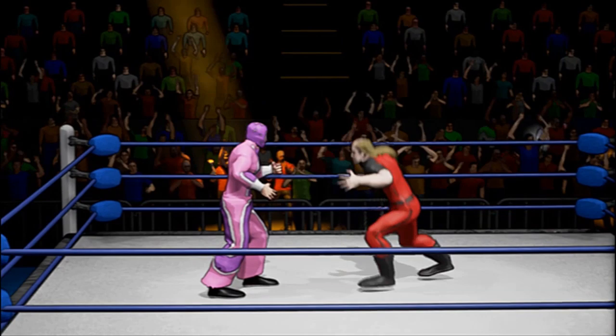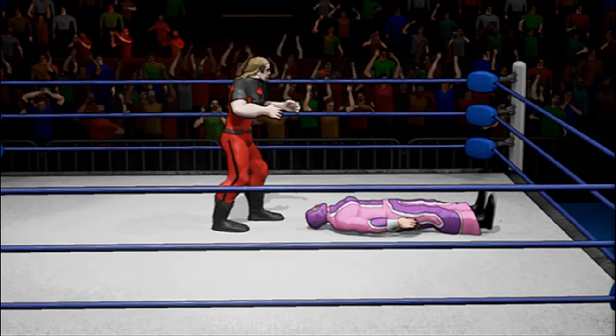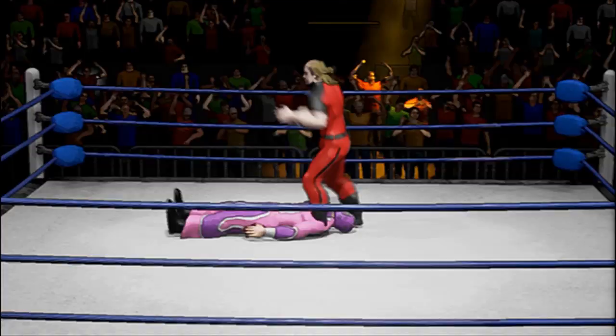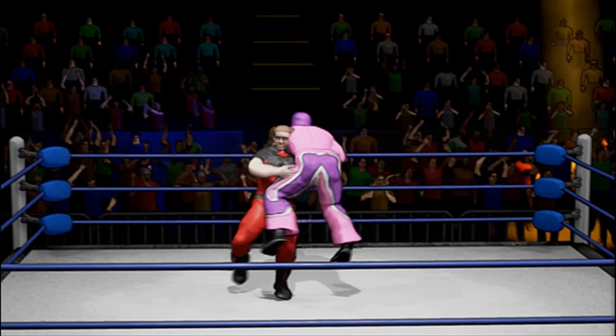Let me show you the difference between the strong grapple and the quick grapple. If I do a quick grapple, I can press grapple again plus any one of the directional arrows. I'll grapple him, drag him a little bit, and then press up — and that's a snapmare. Now let me show you the strong grapple. I'll grapple him, then hit the grapple button again, and you can see he does the Canadian Destroyer. Now I'm going to pick him up again, and this time when I grapple, I'm going to hit strike — and what that does is an Irish whip.